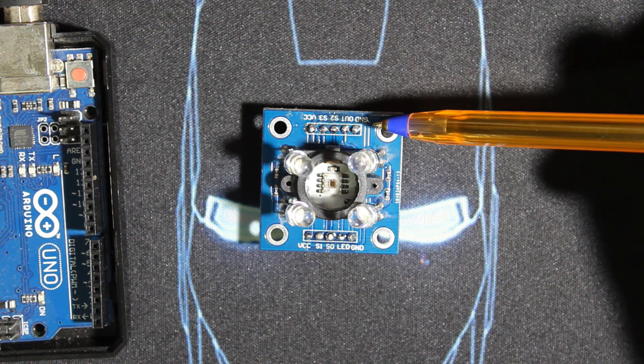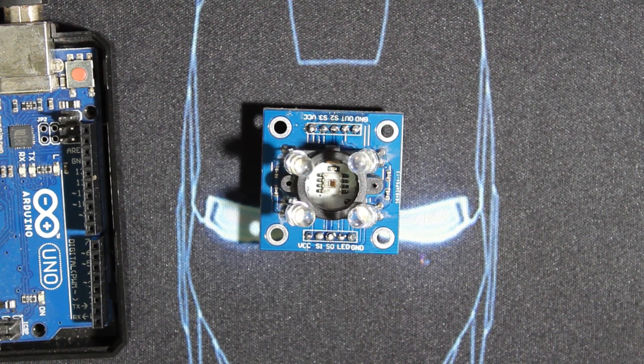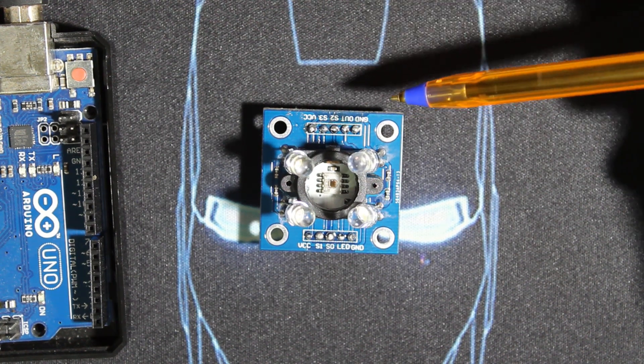The OUT pin is where we get our signal. We have the S0 and S1 pins — depending on their logic level they define the output frequency scaling. We are using HIGH for both, which gives us 100% frequency scaling as you can see from the table on screen. There are four modes; we're using the 100% mode but you can change it if you're using another microcontroller.